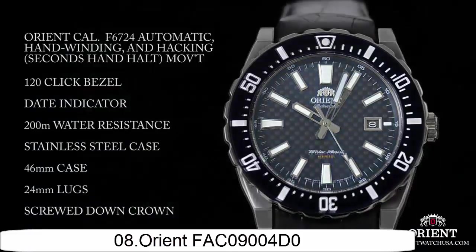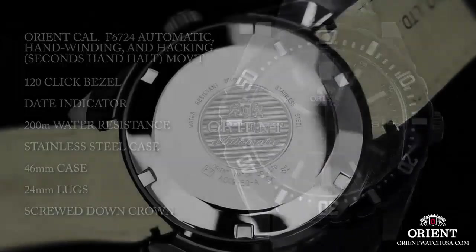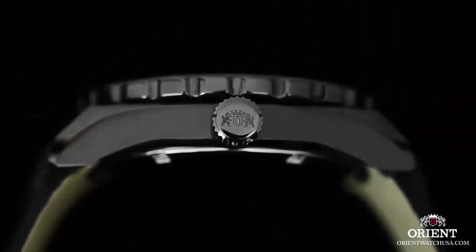Item shape: round. Window meter type: mineral. Display type: analog. Glass buckle. Case material: stainless steel. Case diameter: 46mm. Case thickness: 13mm. Band material: rubber. Band length: 9 inches.